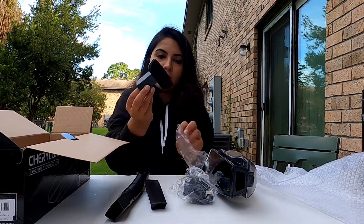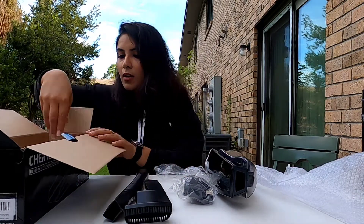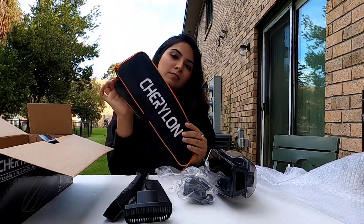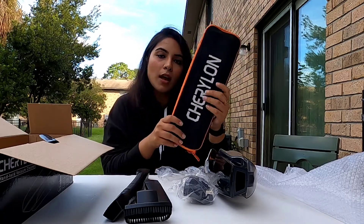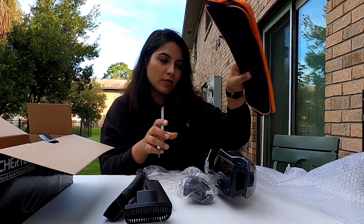And this is another brush attachment for the carpet, and it also comes with a bag. This is the bag — it's the same as it came with the other one, so the bags are the same.